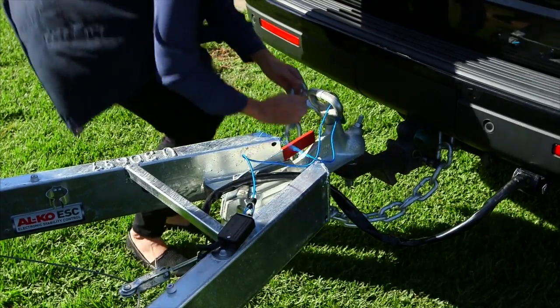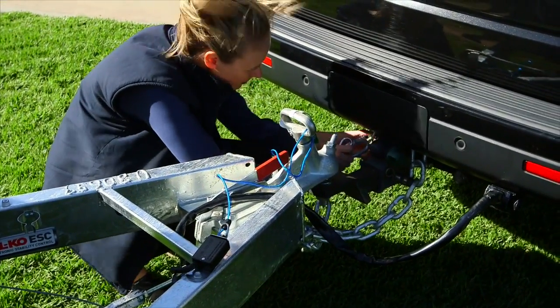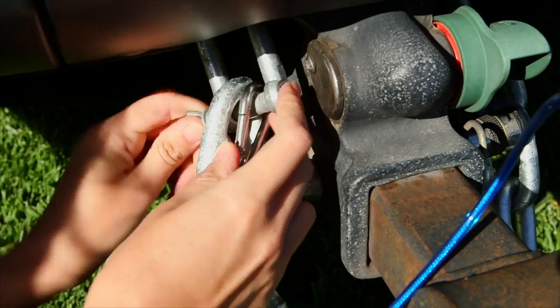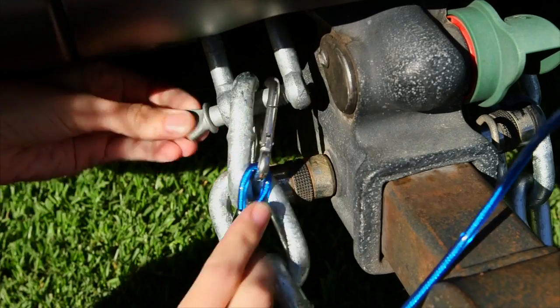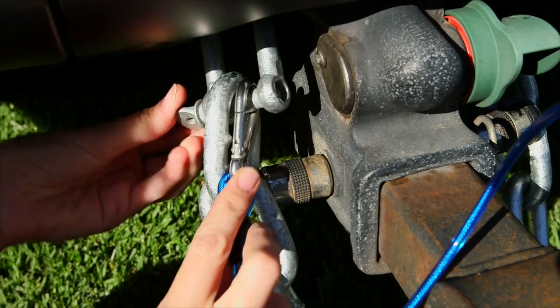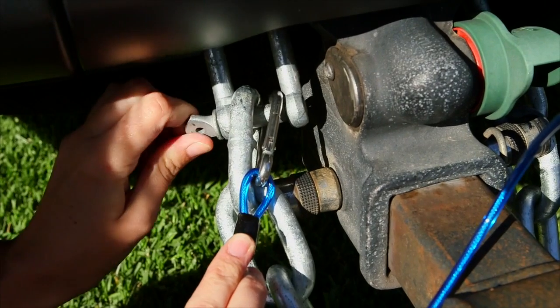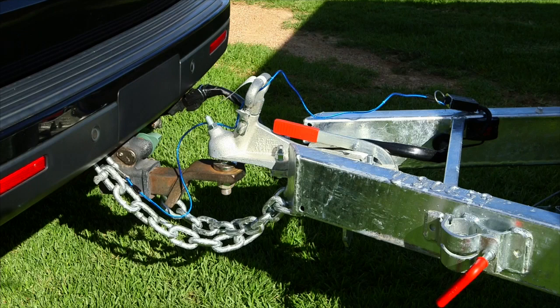If your unit is fitted with a tow-secure system, please refer to the supplied operating instructions. Connect the blue cable to a part of your tow vehicle. The tow-secure system is standard equipment when GTM exceeds 2000kg. It's important to make sure that the battery inside the tow-secure system is fully charged before travelling. This unit will engage the RV brakes in the unlikely event of your RV coming free from your tow vehicle.